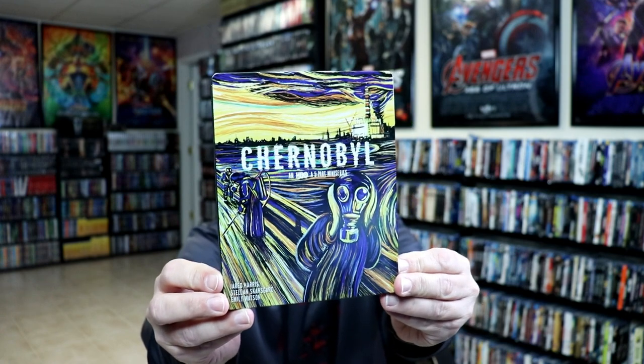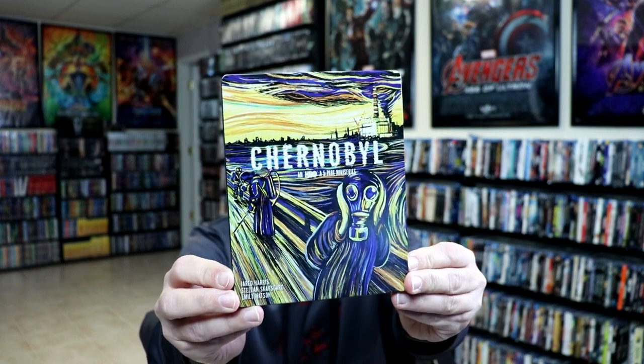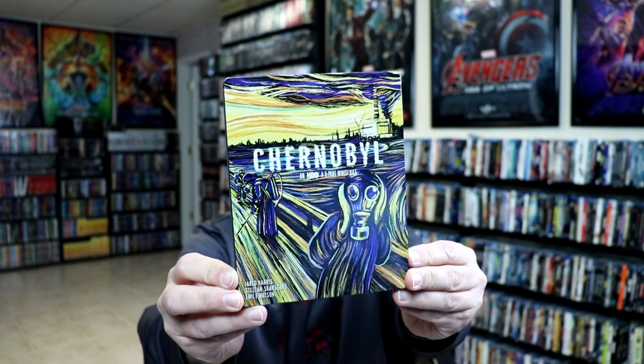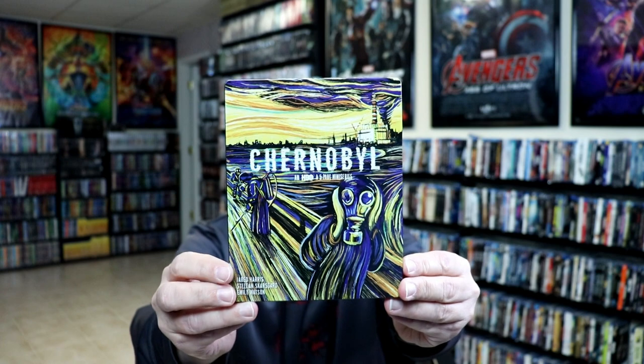Really nice looking artwork. There is no embossing or debossing. It does say Chernobyl, an HBO, a five-part miniseries, which is kind of weird. To me it should just say an HBO five-part miniseries. But they've got 'a five-part miniseries' in there.